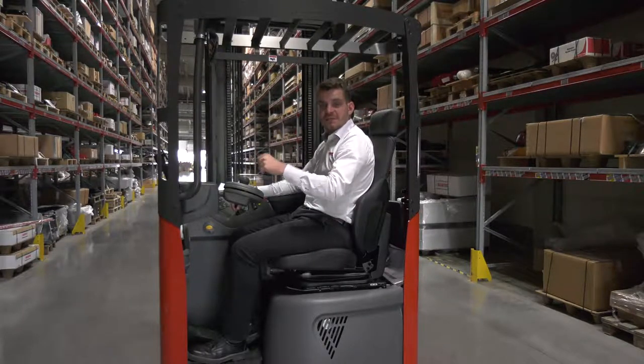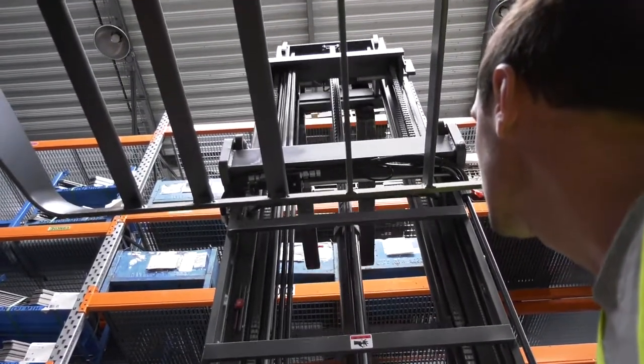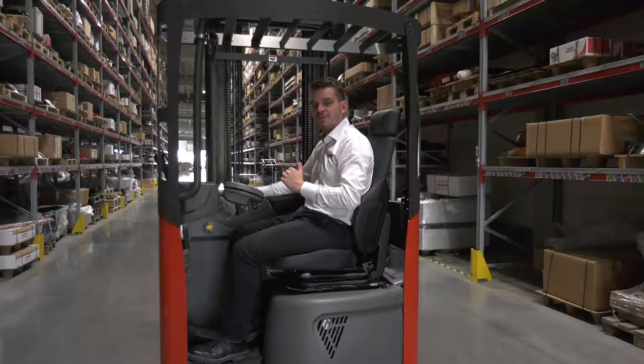This seat is also tilting, allowing the operator to work easily at height with unmatched visibility, as well as reducing the number of neck and back movements, and thus injuries.